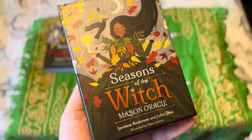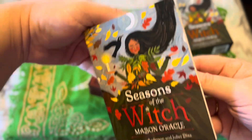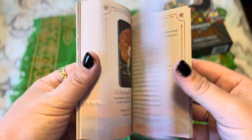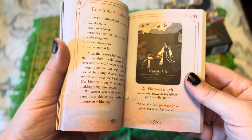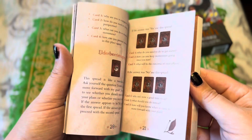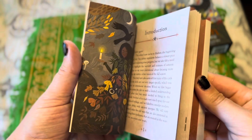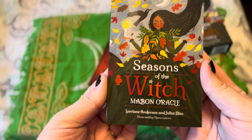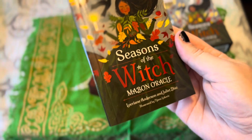Today we're going to take a look at the Seasons of the Witch Maven Oracle. It comes with a book of 153 pages, and the book is in color. Each card is numbered for easy reference throughout the book. It also has spreads at the beginning, and of course a little bit about the authors and what influenced them in making a Sabbath Oracle deck for Maven.